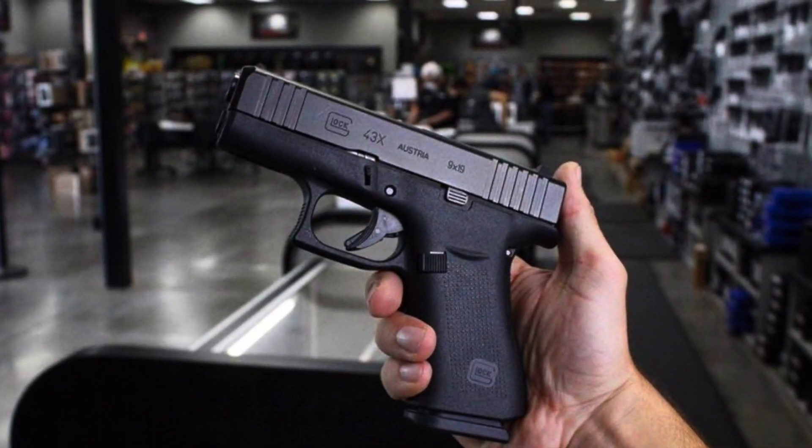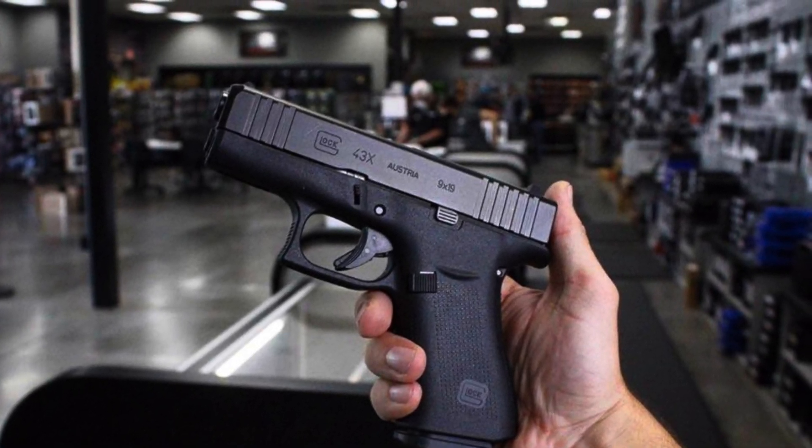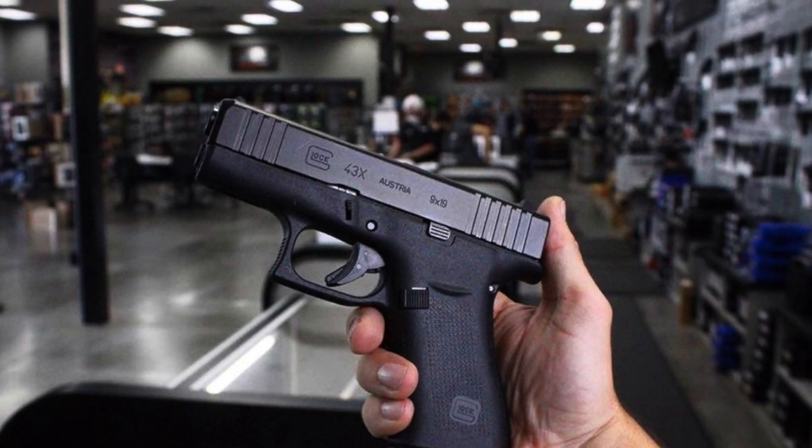Also in this series, we're going to do a detailed side-by-side comparison with the Glock 43X, including shooting and opinions from a shooter other than myself.